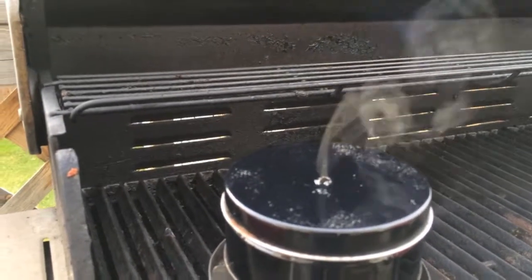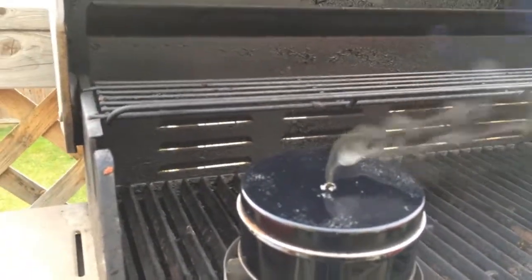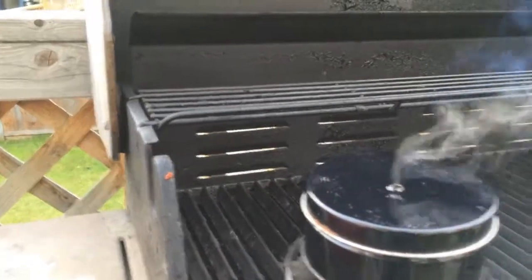Watch that smoke. What's the smoke going to do? You're going to get a flame, right? It's getting lighter.